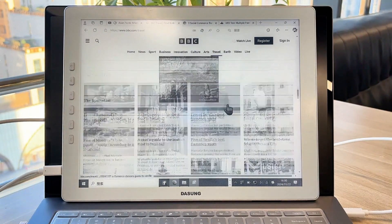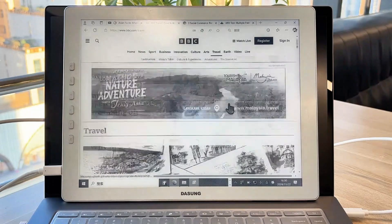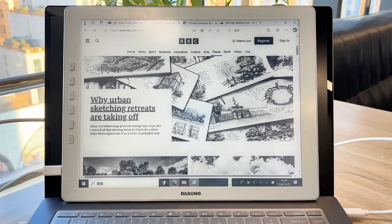I just slap this bad boy onto my laptop, and voila, I've got myself an e-ink laptop. It's the bomb, I tell ya.